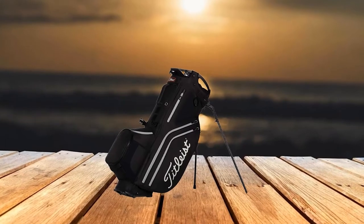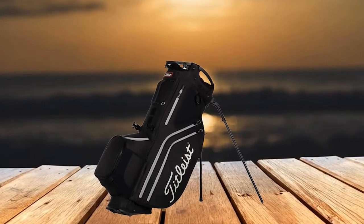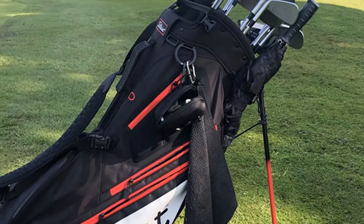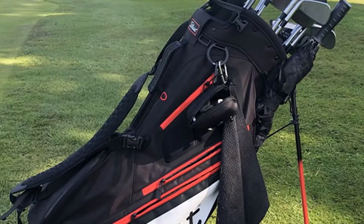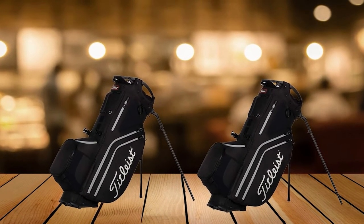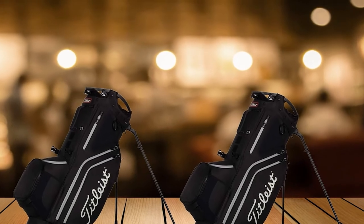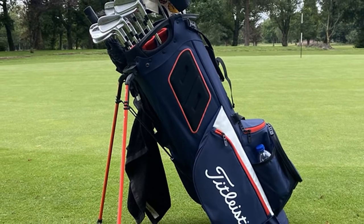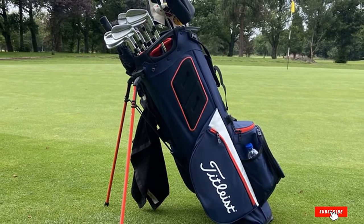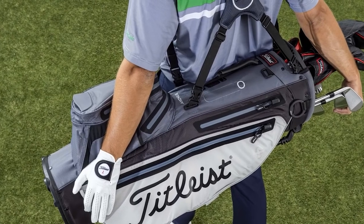It comes with an expandable apparel pocket that can help you organize your clubs, and a trolley-friendly design that makes it easy to move around as you play. It even has a premium double strap, making it easy to carry. Is this Titleist 14-way stand bag a good pick? Definitely. If you have the money to burn, this can easily meet all your needs. Unfortunately, a lot of beginners find this too expensive, with a price tag of $400 to $500, catering to more serious golfers rather than hobbyists.